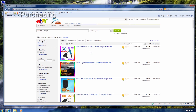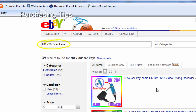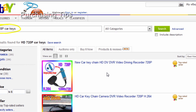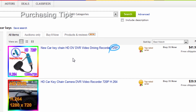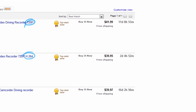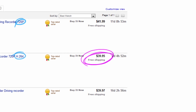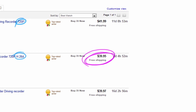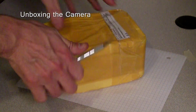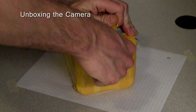First, a little background information. At the time of the production of this video, the only way to purchase one of these cameras would be from a handful of sellers on eBay. To find one, search for the product by name and look specifically for parameters like 720p and H.264 in the description. The price is typically about $40 U.S. and includes shipping.